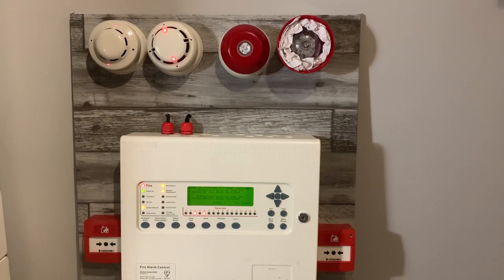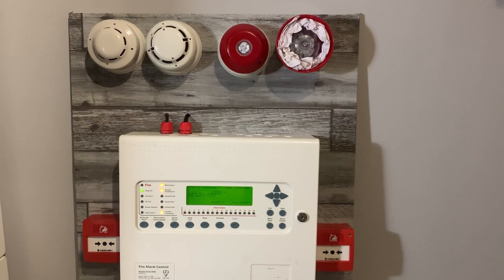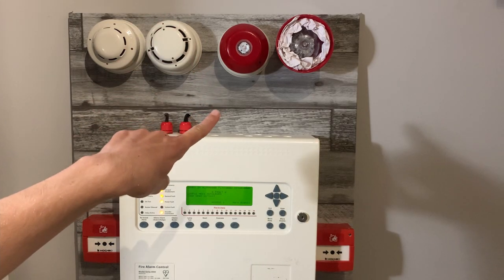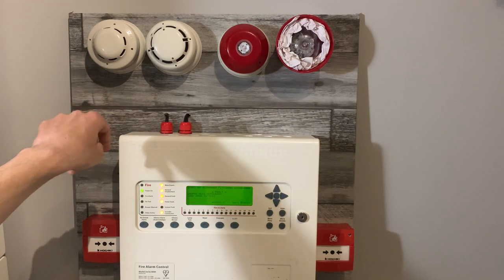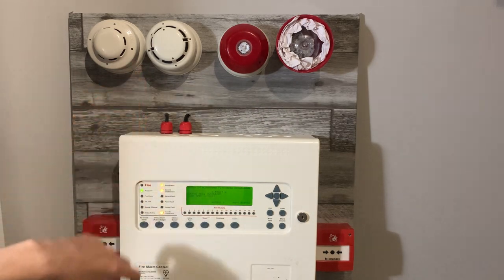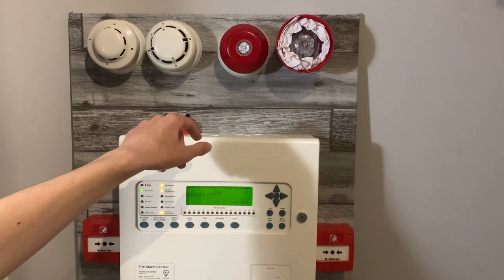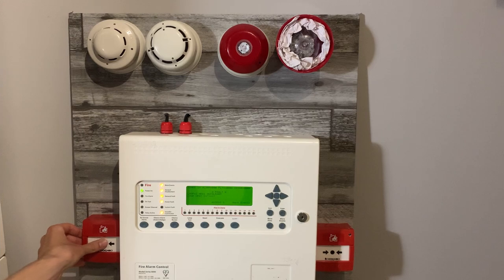Now all the detectors are there, we're going to wait for them to clear. I've disabled some sounders — I've disabled the Wolf sounder and two of the YBO-BSB2s — so it should just be the YBO-BS. Let's press it. Very quiet. Let's see the VAD on it flash.